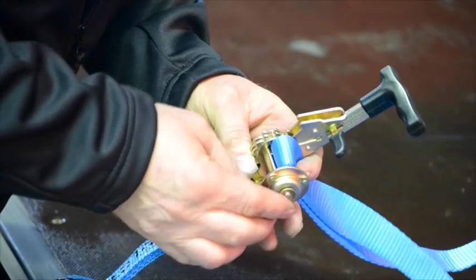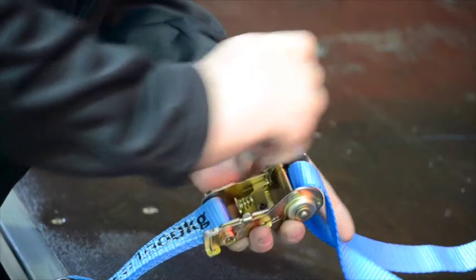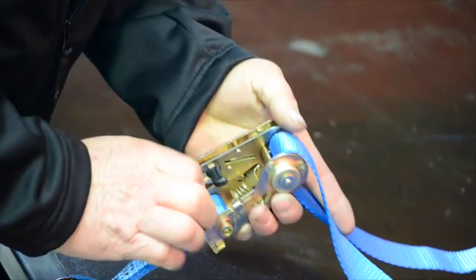Close the Armour side gate and pull the release trigger towards the ratchet handle, then pull the handle back towards you to engage the ratcheting function. This will lock the Armour side gate in the closed position.